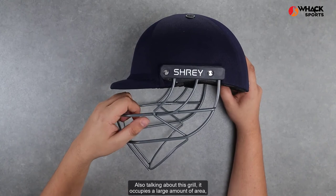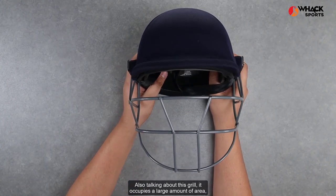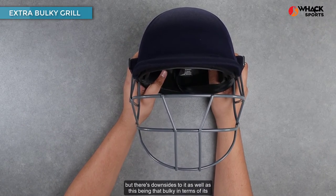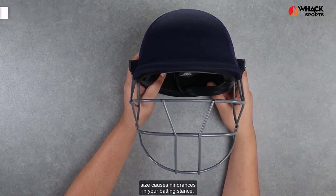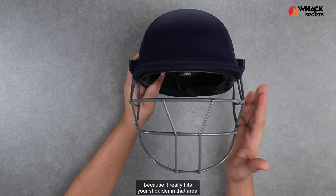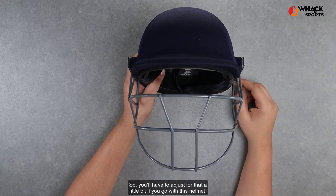Also talking about this grille — it occupies a large amount of area, so it gives you a bigger area of protection. But there are downsides as well. Being that bulky in terms of its size causes hindrances in your batting stance, where you can't really bring your head much closer to your shoulder because the grille hits your shoulder in that area. So you'll have to adjust for that a little bit if you go with this helmet.